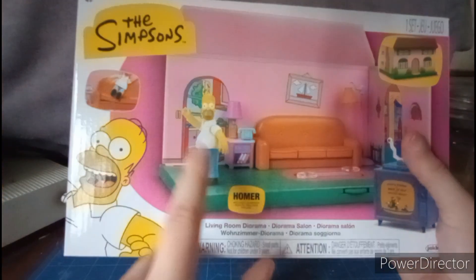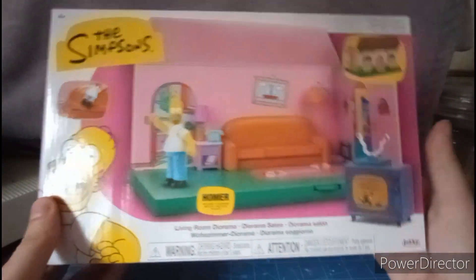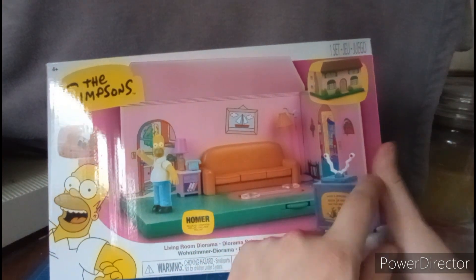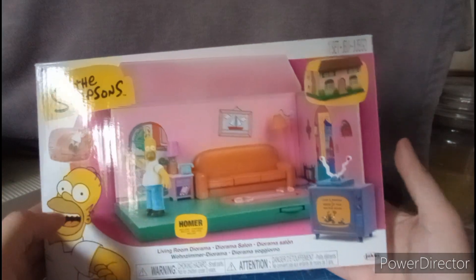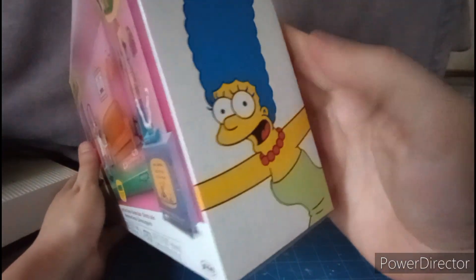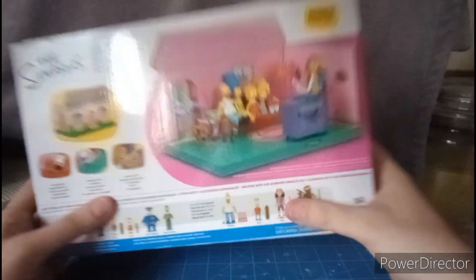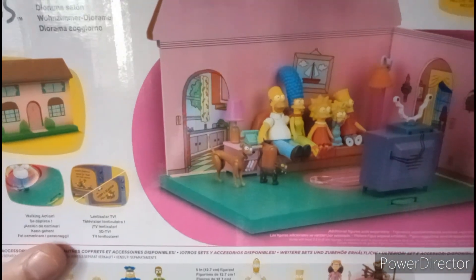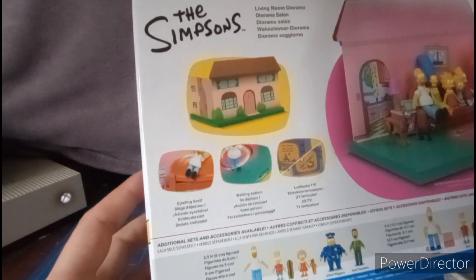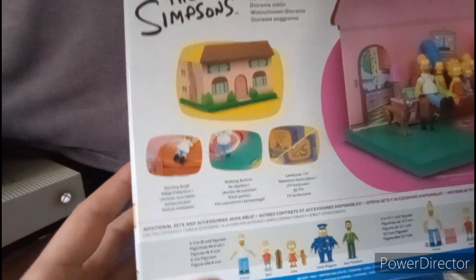So we have a free figure of Homer Simpson that's included. The living room has a couch, stands, lamps, and stuff like that. In the background there's a kitchen scene, and we have the Itchy and Scratchy TV and the front of the house. The characters included are Maggie, Bart, Homer, Lisa, and Marge. On the back it shows the whole entire family watching TV. We also got Santa's Little Helper and Snowball.